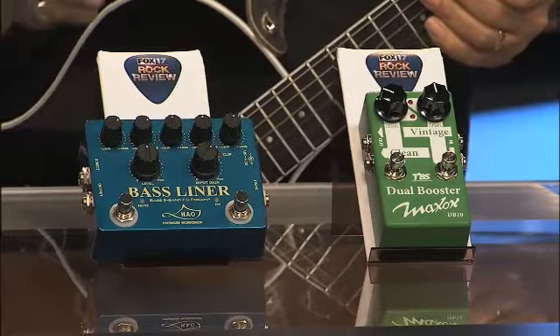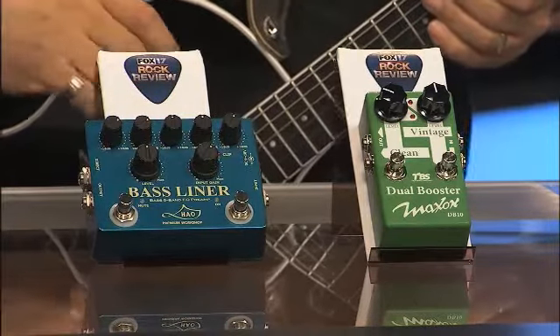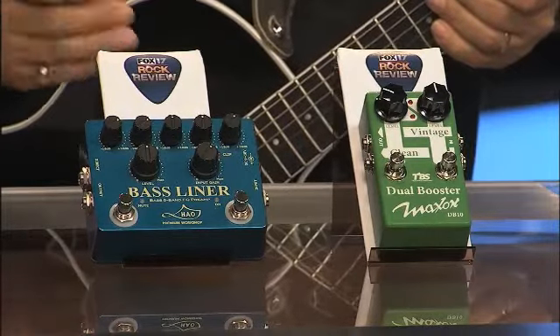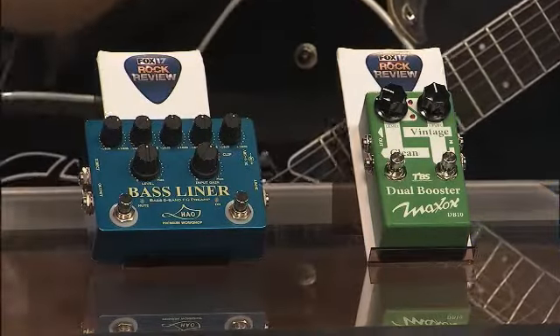It's a very quiet pedal — it didn't color the sound except for the adjustments that you make. It also has a built-in mute, so if you're tuning, changing out basses or whatever, I think this is an awesome pedal. They're handmade in Japan, so great stuff from Godlike. This is the HAO pedal, under their banner.